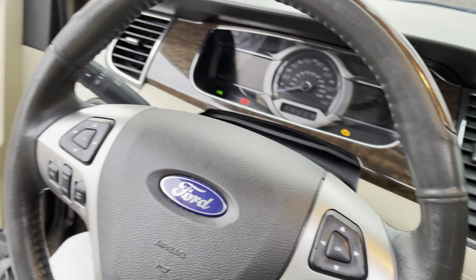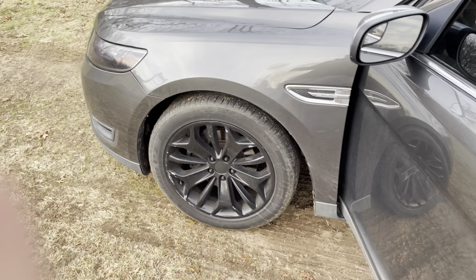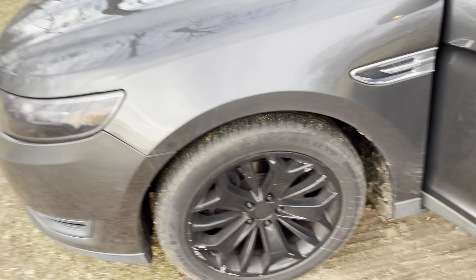Oh, and just in case you guys are wondering, before I go to the exhaust shop — in case you're wondering what the idling sounds like — this is what it sounds like right now. That's what the idling sounds like with the gutted cat converter.